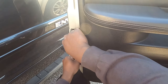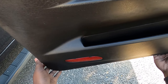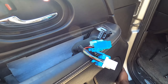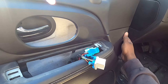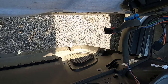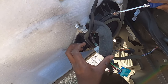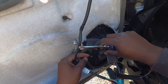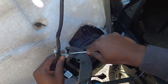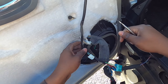There we go. I'm trying to be as gentle as possible, and just like that it's out. Oh, there's this woofer too. I'm not going to replace this front speaker because woofers are expensive and this woofer actually does bang pretty good, so I'm not going to mess with this front speaker.